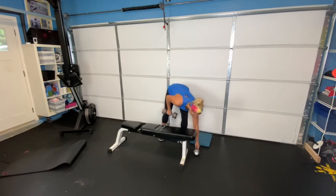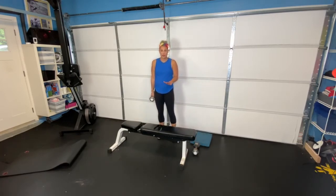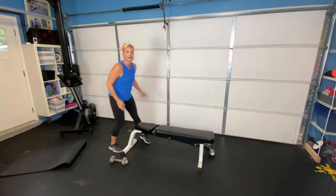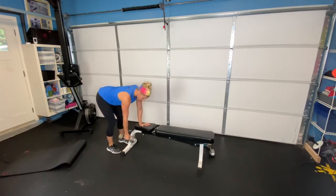Next exercise, I'm going to set down one dumbbell, and we're going to do what I call a three-point row. I'm going to show you on the side here. Weight in your heels, one hand is on the bench, the other hand is reaching down, and your weight is going to go here.